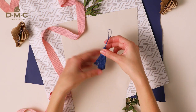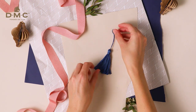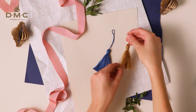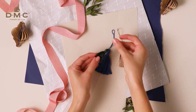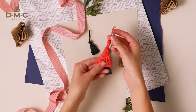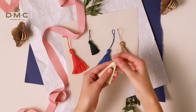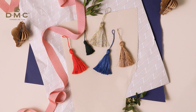And there you have one completed tassel! You can use the same technique to make tassels in all colours using any shade from the DMC Mouliné family. For a festive twist, you can use the Mouliné Light Effect. These tassels are perfect to decorate your Christmas tree or add a little personal touch to your gift wrapping. Thanks for watching!